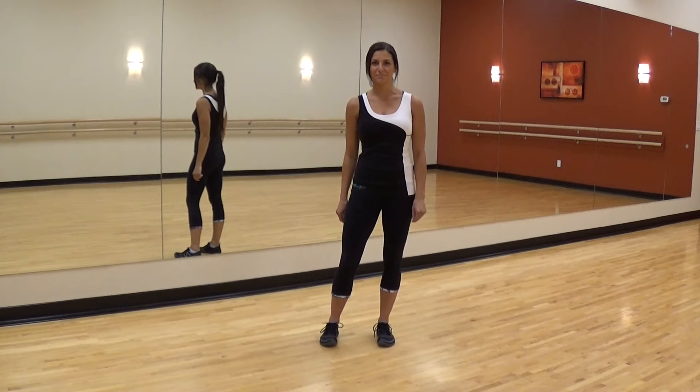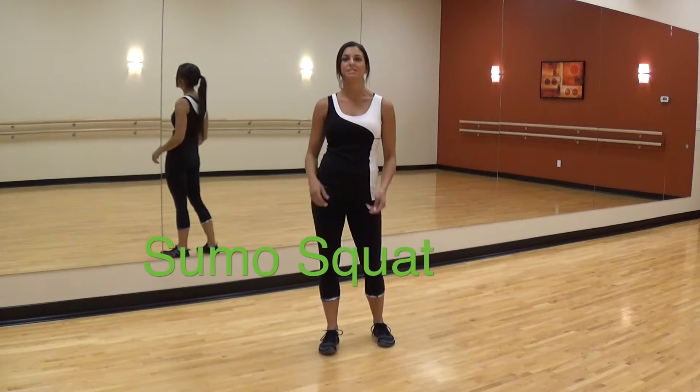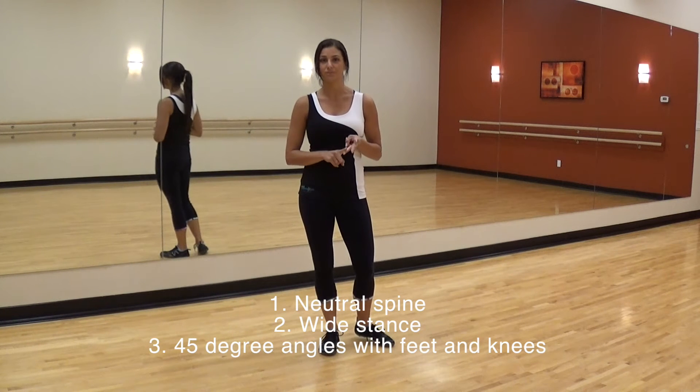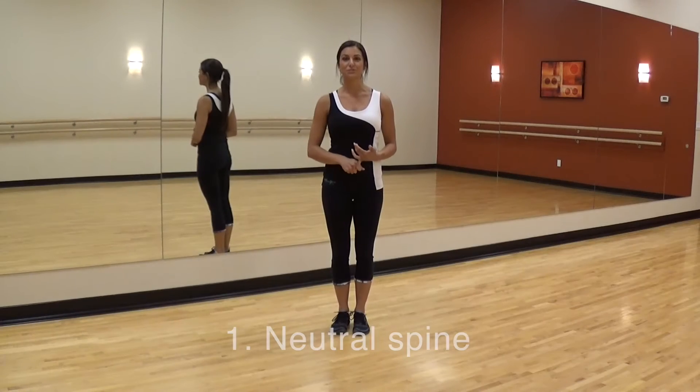Hello and welcome to Technique Tips with Krista. Today I'm going to take you through sumo squat. The three key points I want you to remember are neutral spine, wide stance, and 45 degree angles with your feet and your knees.